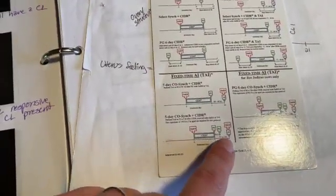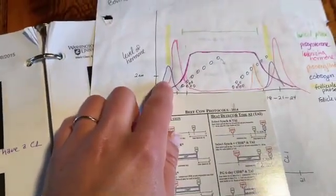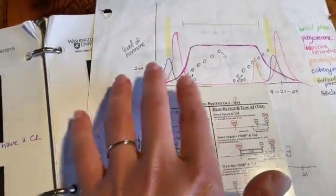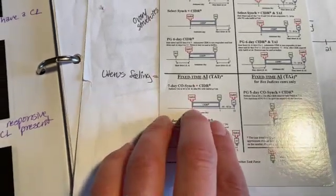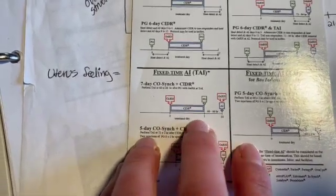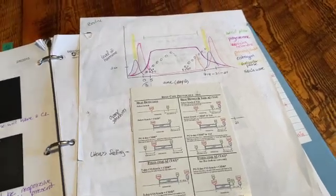Then we give them another GnRH, going back to that point in the cycle. It brings all of this into a smaller seven-day window to reset their system so that we have control over the ovulation phase. These are the hormones used and the timing windows — day zero, seven, and then day 10 is when we actually AI. I hope that's helpful. Bovine repro is very confusing sometimes, and it took lots of years of practice to get it in my head.